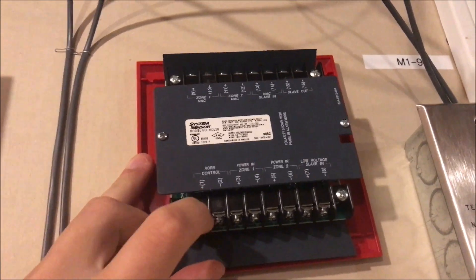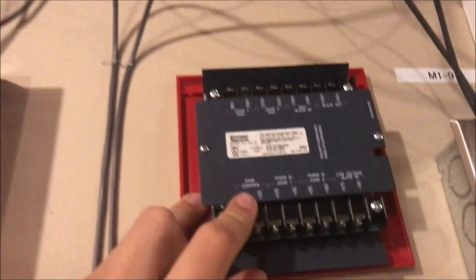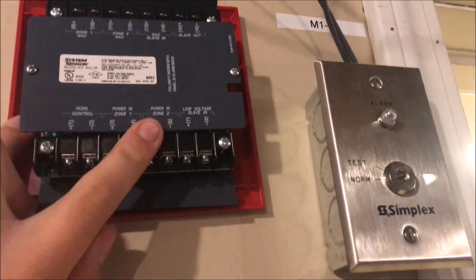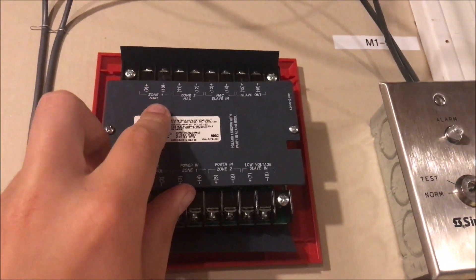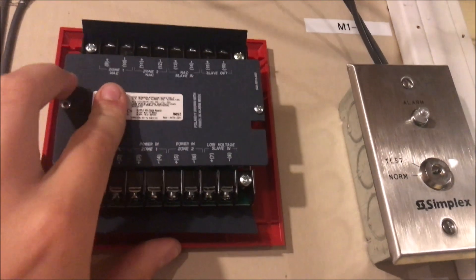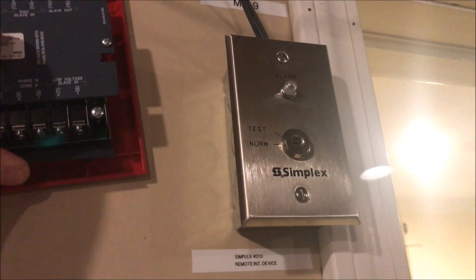Here is where you put in your horn NAC — that's your audible NAC, so that's NAC one on my Simplex panel. Then Zone One and Zone Two are your visual NACs — your strobe controls. Zone One handles both your horn and strobe, and you can run just two wires up to the device and allow audible silence to happen. You can do two zones per module.